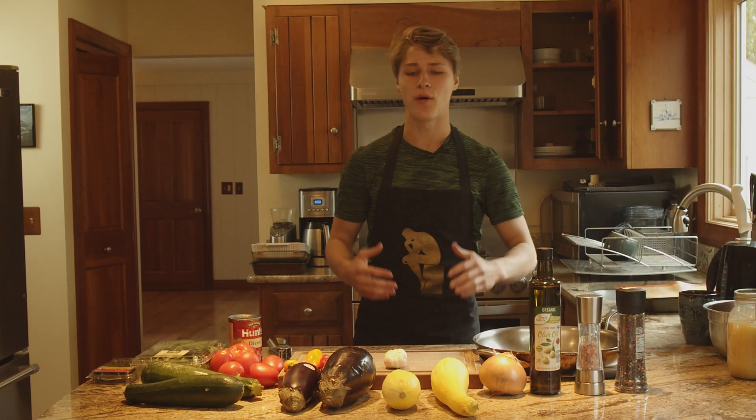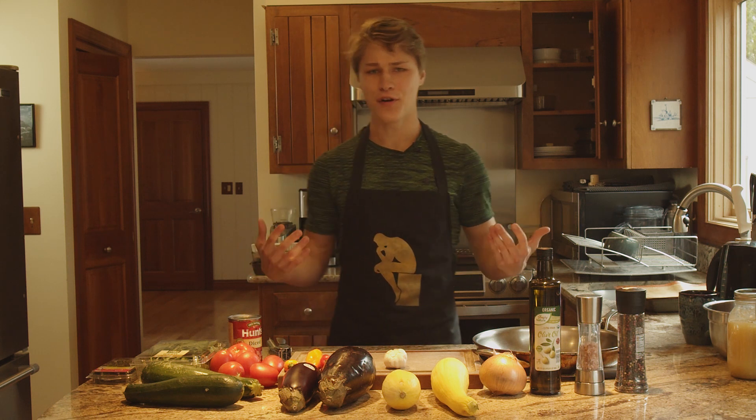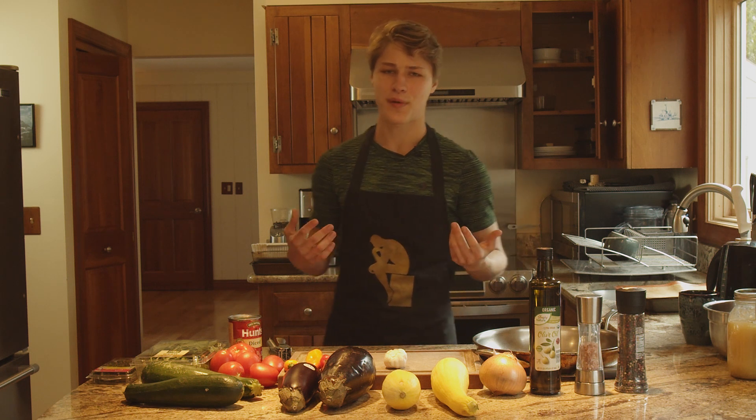What is up YouTube? Welcome back to Cooking with Aiden. Now if you don't know what this is, this is basically a series where I try and get better at cooking. I'm not exactly the best cook.